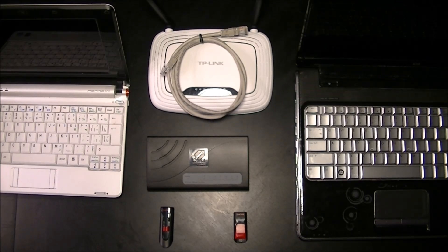Hello everyone. Today I'm going to make a video on using CloneZilla to clone a drive from one computer to another computer using a network.